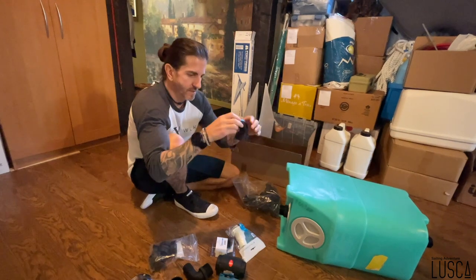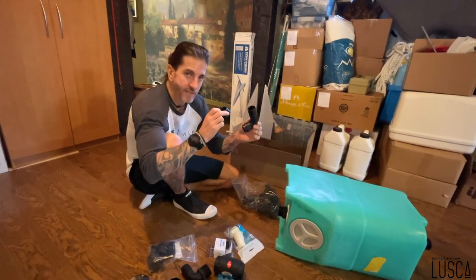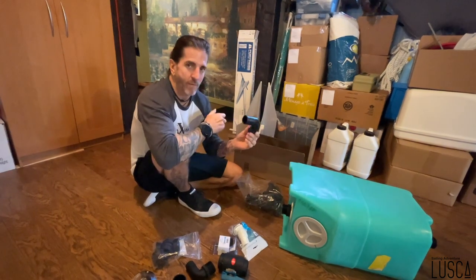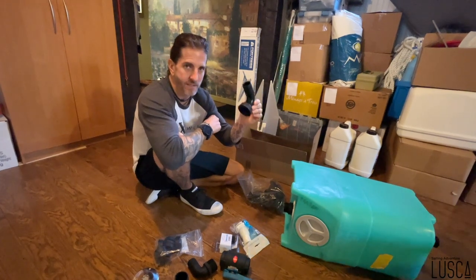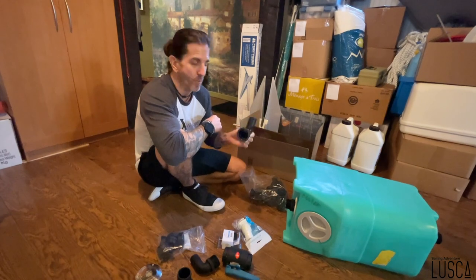Les fittings BSP ne sont trouvables nulle part. J'ai vu sur des forums des gens qui en cherchaient parce que ce fitting avait craqué. Moi j'ai réussi à les trouver. Malheureusement il y a un minimum de commande pour avoir les pièces, mais au moins vous pouvez en avoir. C'est très particulier pour ce système de montage sur ces bateaux.